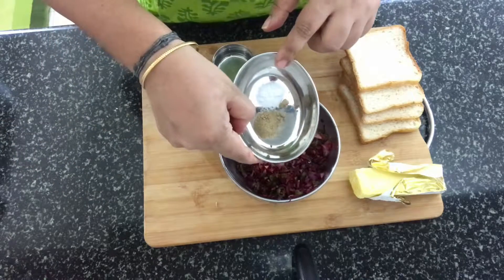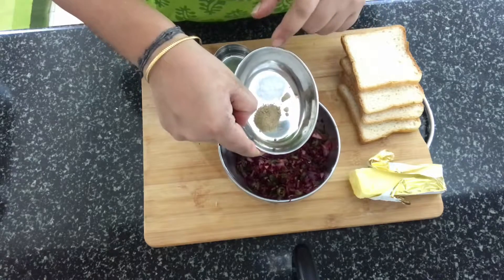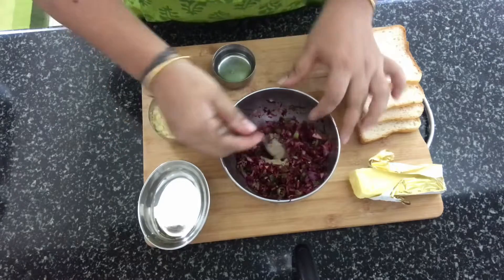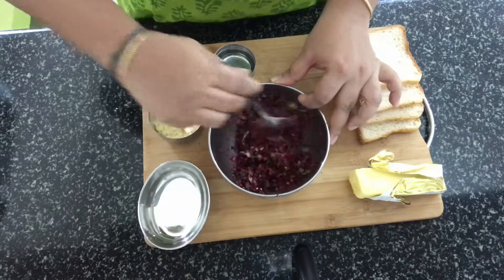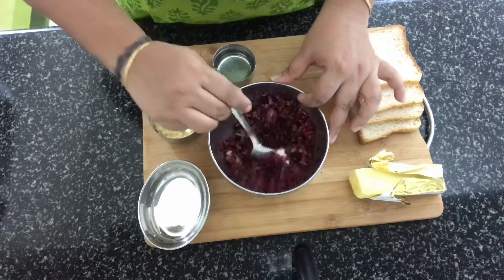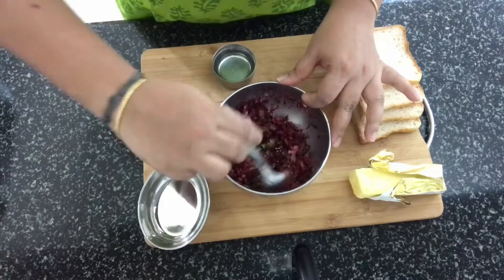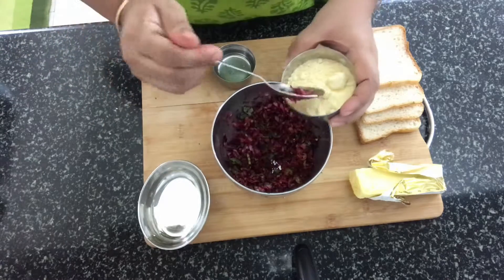Once this is mixed, we add in the chaat masala and the salt. Be careful with the salt — the chaat masala already has a little bit of salt in it, so just be careful when you add salt. In case you're not having chaat masala at home, just squeeze in half a wedge of lime instead.